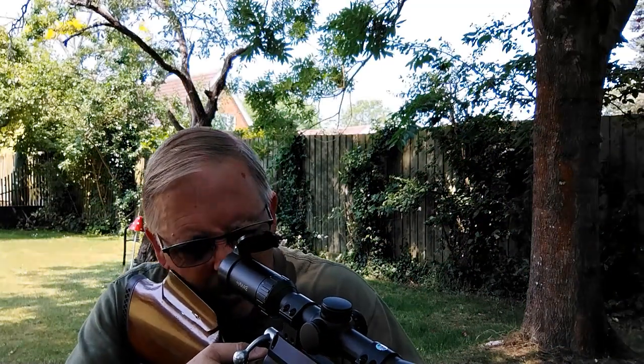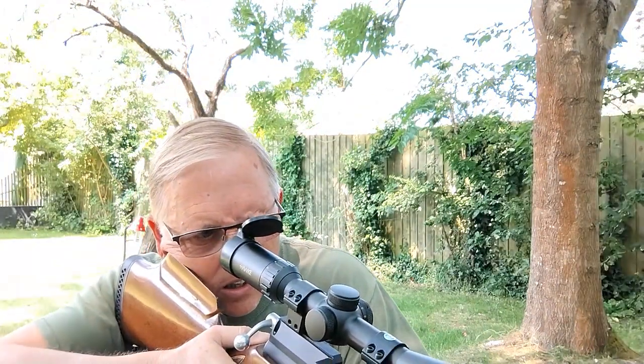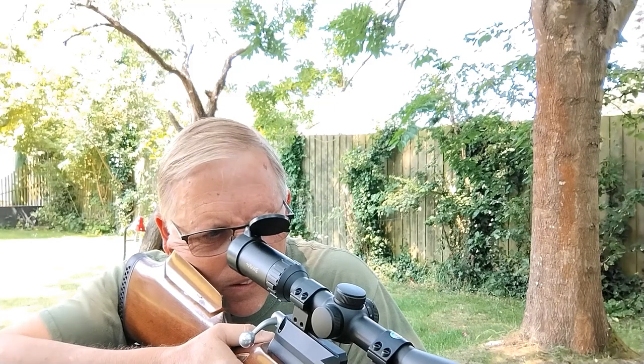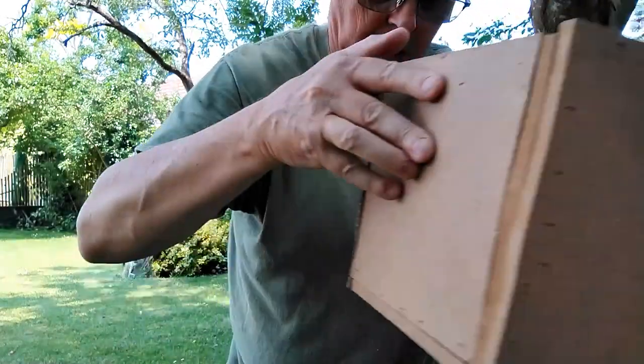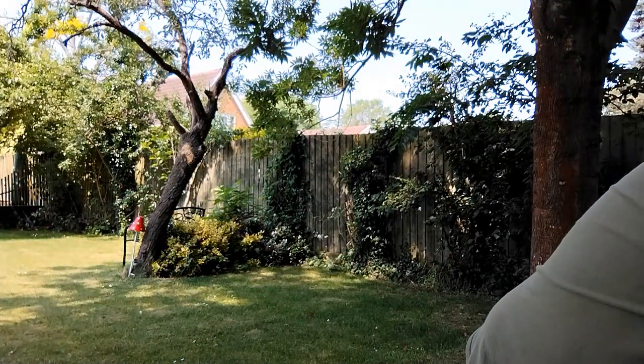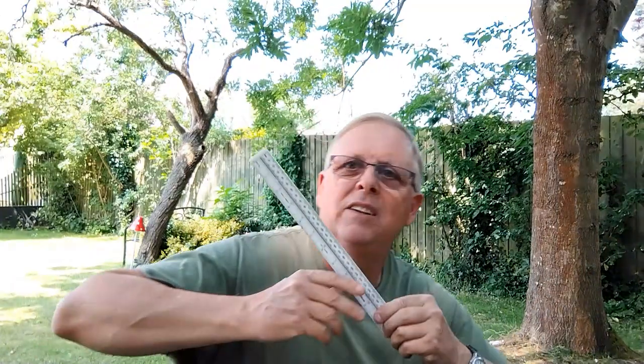I need to get the muzzle as close to the target as possible. There we go — let's measure that.